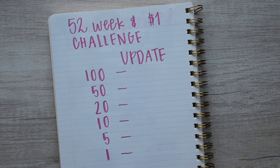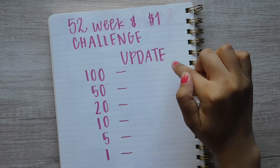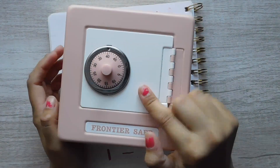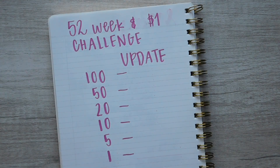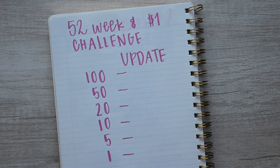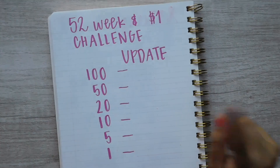Hi everybody, welcome back to another video. I know I said my next video was going to be my new sinking funds and cash envelopes, but I wanted to do this video before I filmed that one because I'm actually going to be taking the money that is in my Frontier Safe and putting it in my old cash savings envelope. I'll explain why in my next video, but I wanted to do this one before that.